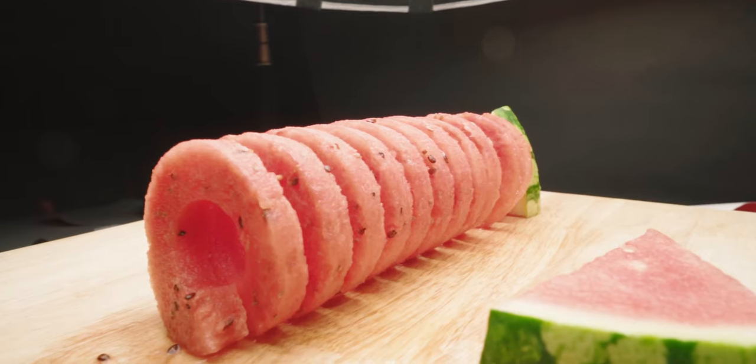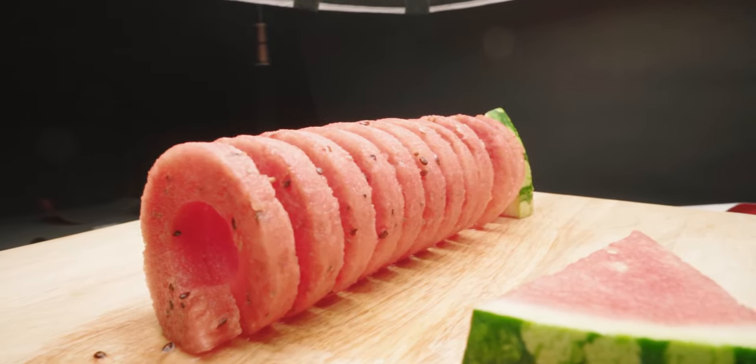We went out to get another watermelon and I used a coring tool to carve it out, and what you get when you take it out is this spiral of the fruit. We took that off, put it on the cutting board, and spread it out so we had this spring of watermelon. I thought that would look great because it would give the watermelon a bit more definition — in my head it looked good.